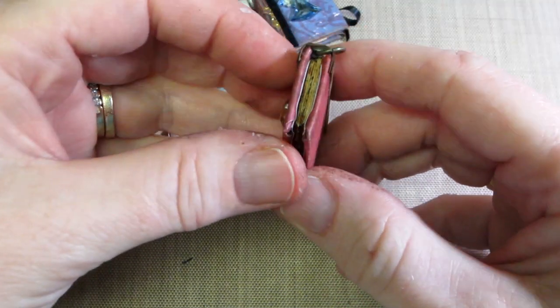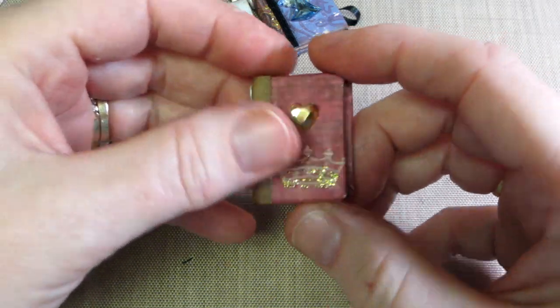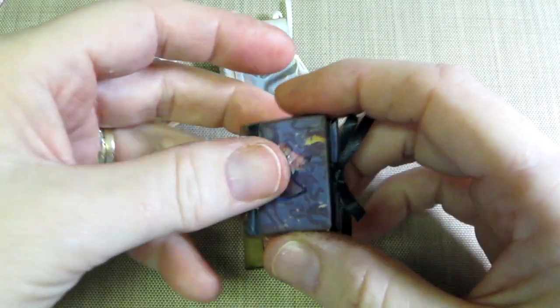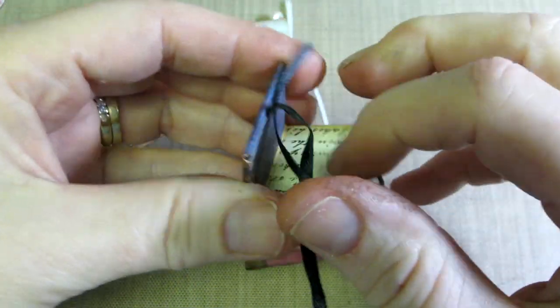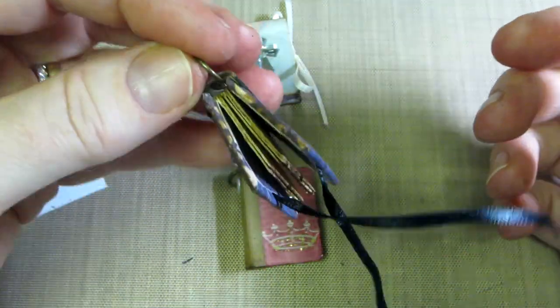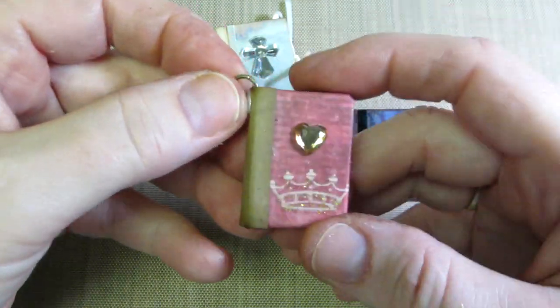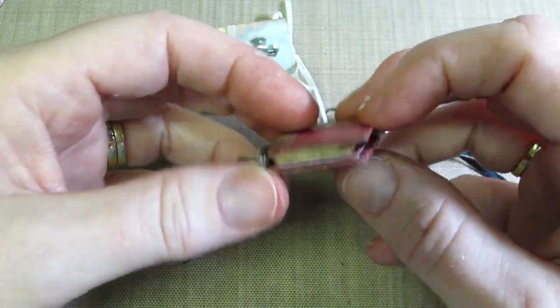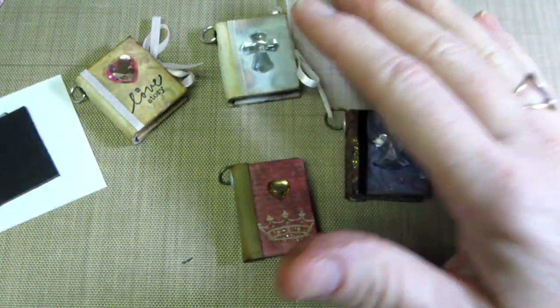I actually glued it together so it doesn't open, because when I was going through it with her tutorial I didn't realize she had put a couple of pieces of ribbon in there so you could tie it closed. For a charm you should have it sealed so it's not going to be all over the place. Anyway, this was my prototype — I use all scraps for this.